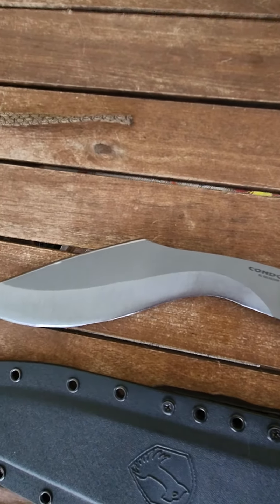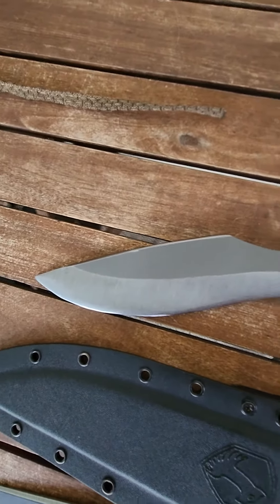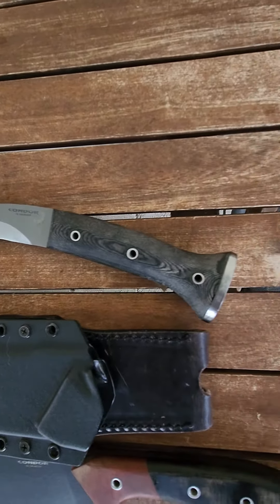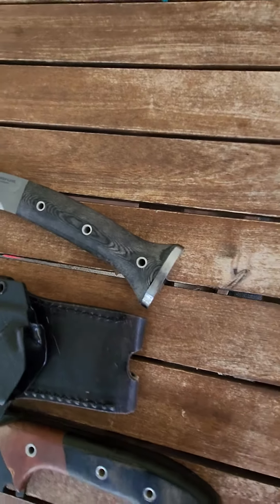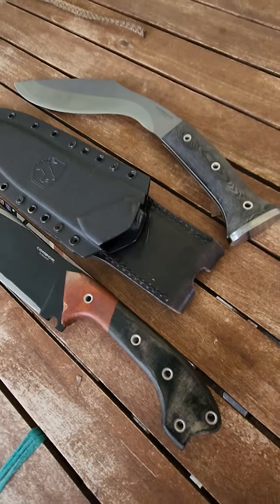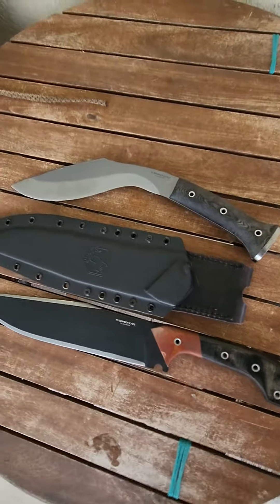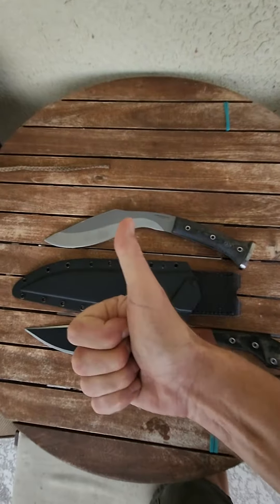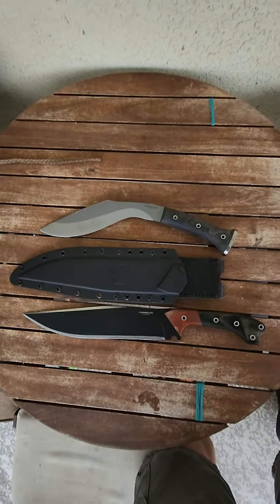Quarter inch thick blade stock, 1075 high carbon. Micarta handles on both. Skull Crusher butt cap. Double thumbs up people.